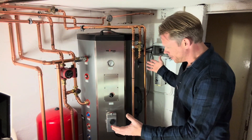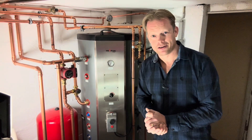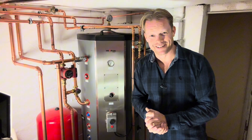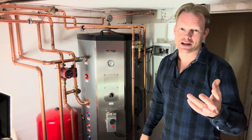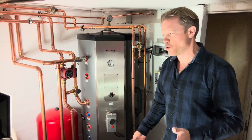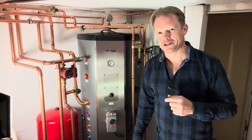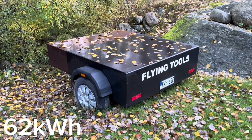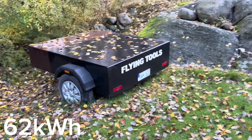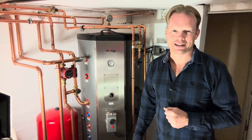Here we have it — it is working, and now I am going to take a shower! Thank you so much for watching. Make sure to subscribe if you'd like to see more. I also have plans to possibly replace my garden battery with a new one — more about that later. See you next time!